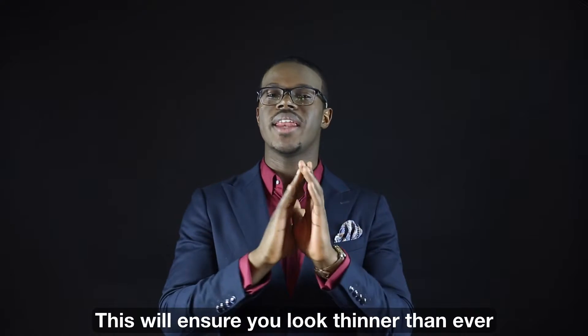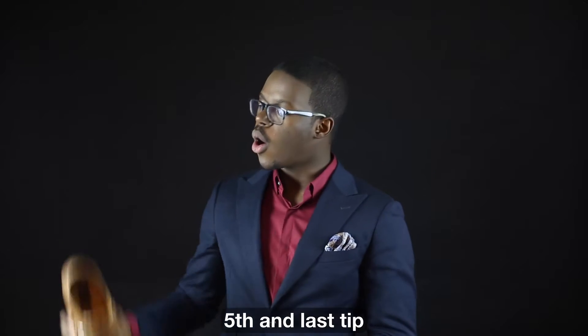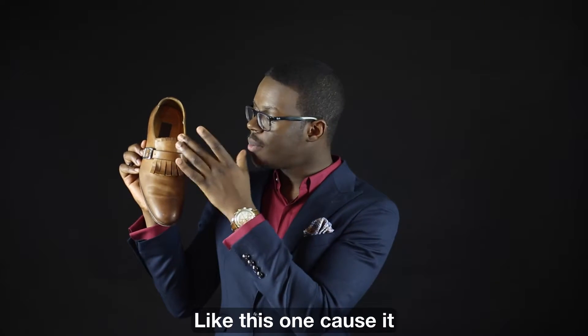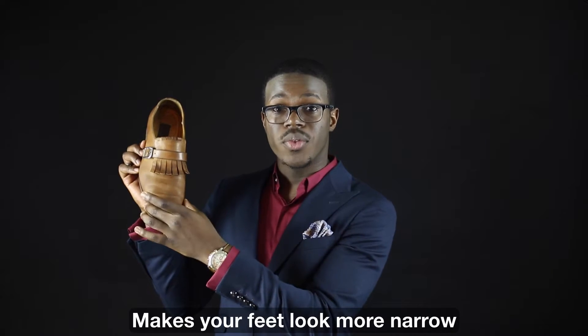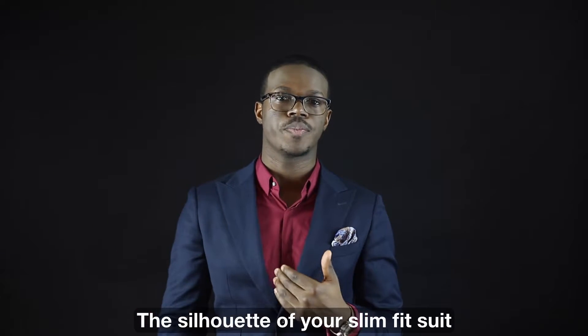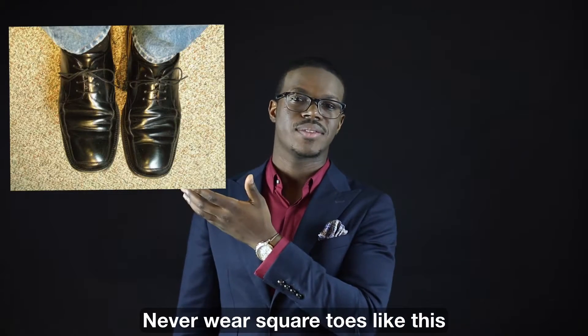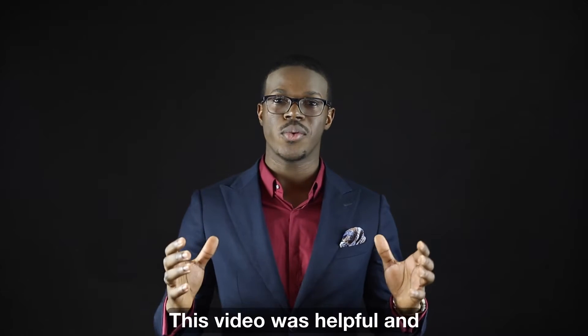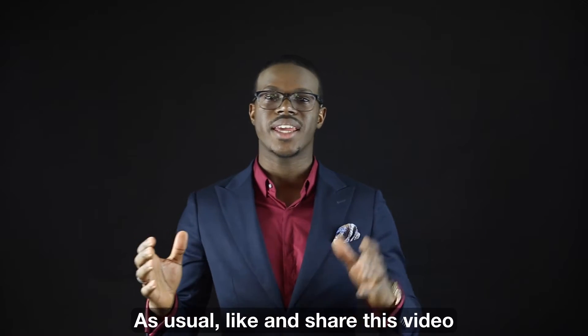Fifth and last tip: always wear narrow shoes like this one, because it makes your feet look more narrow and thinner, and it matches the silhouette of your slim fit suit. Never wear square toes like this.